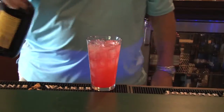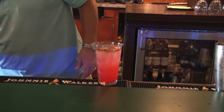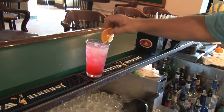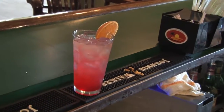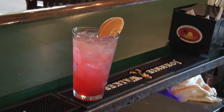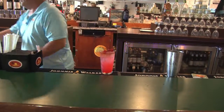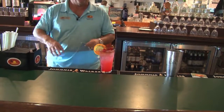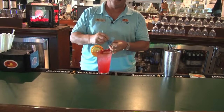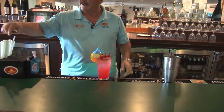I like to top it with a little bit of Myers floater. That's for those that like a little kick. We like to set it up nice and beautiful with orange, a lime. Make it look very punchy with some cherries — one of my favorites. It goes right with the keys, because of course we have to have our umbrella and a nice straw.